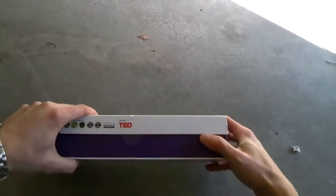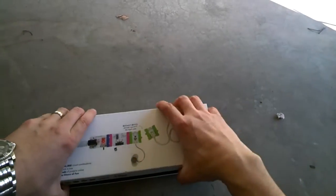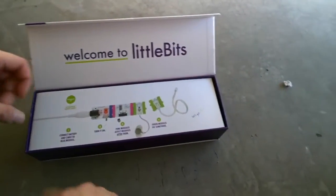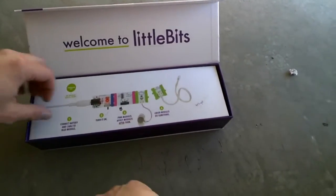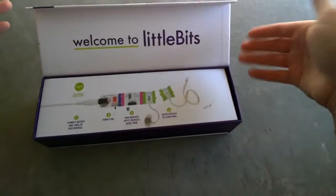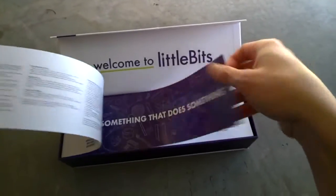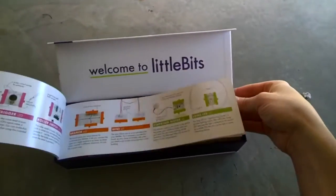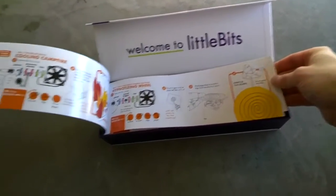So it comes taped — I cut it to open it. Welcome to LittleBits Premium Kit. Connect battery, turn it on. Pink modules affect other modules and come after them. Green modules do things. Seems pretty easy. Looks like we've got a manual, some explanations of what exactly came with it, and some projects.